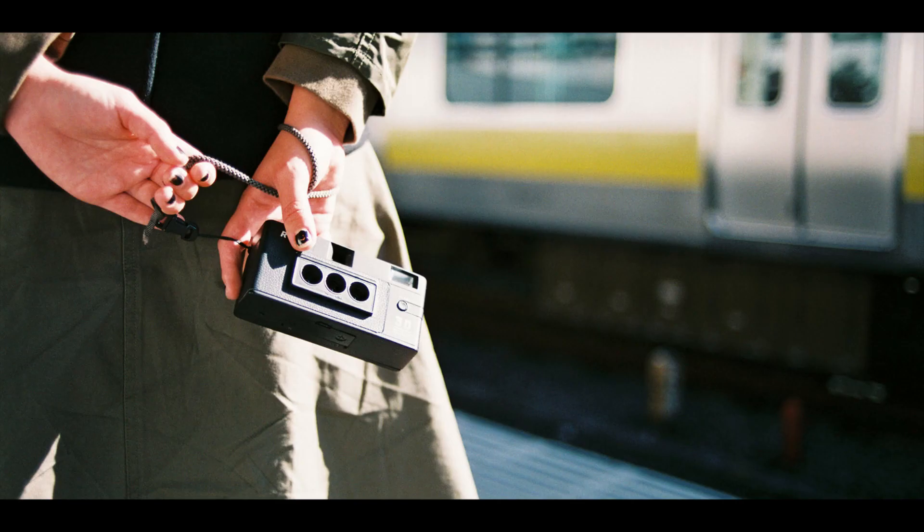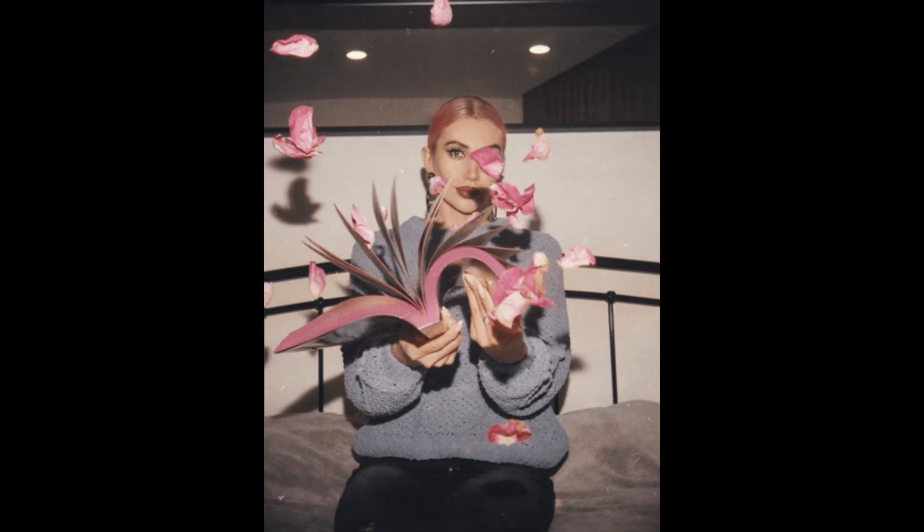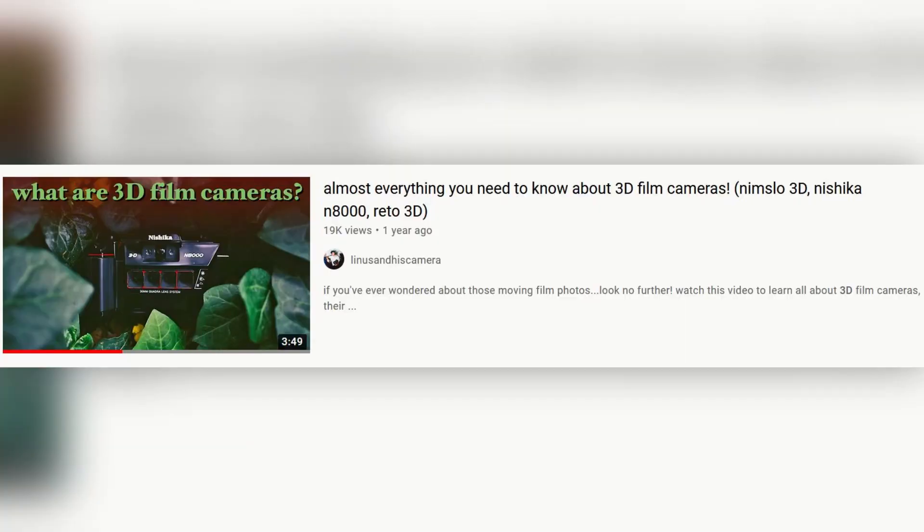What is a 3D film camera? A 3D film camera has the same processes as any film camera, but the difference is it has 3 or 4 lenses. The trick of this type of camera is to create 3D animated GIFs. For more details and art results from this type of camera, I leave you this short video from Linus.